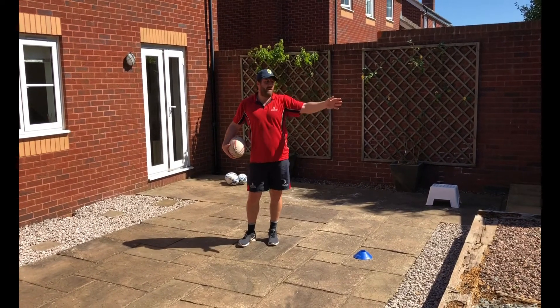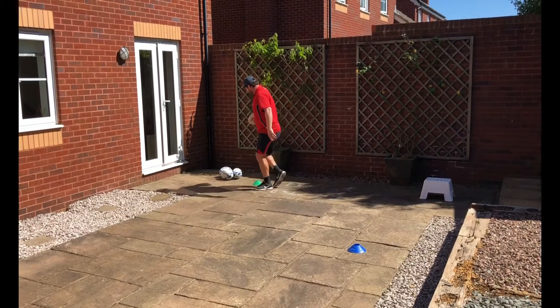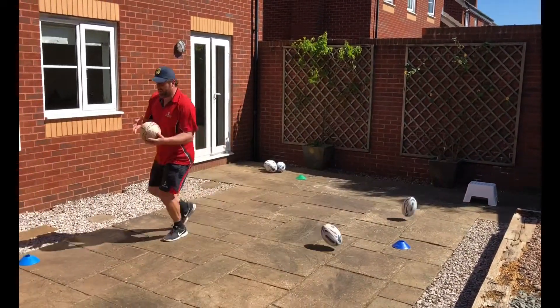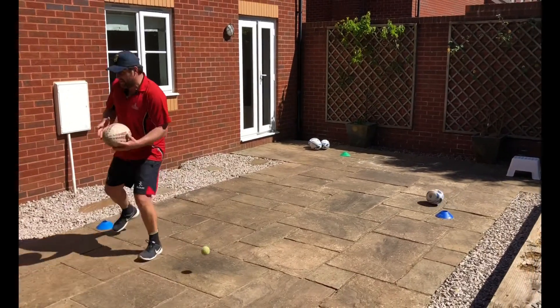The drill looks like this — just move side to side, try to avoid the rolling balls, then go back and do exactly the same thing.